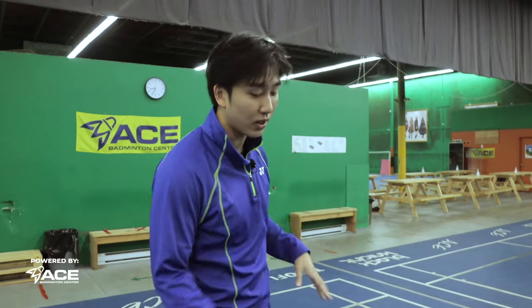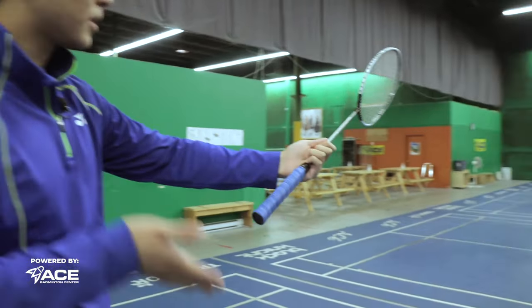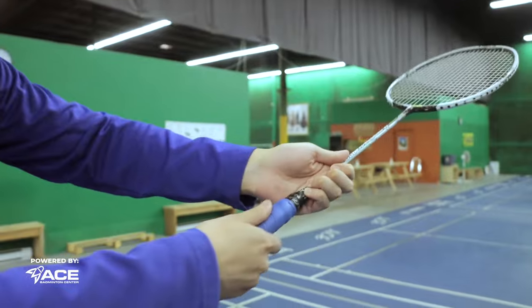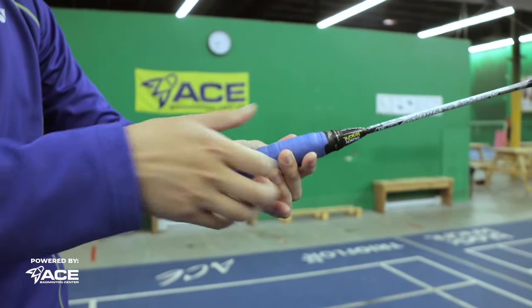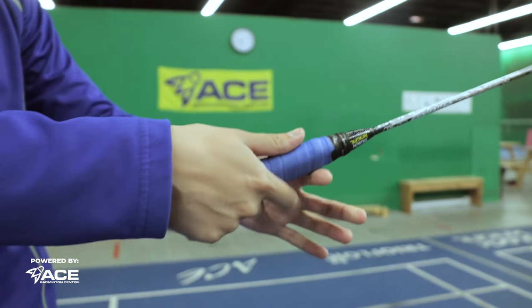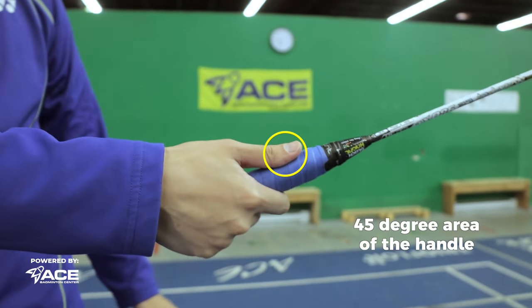Our third grip is the bevel grip, used in many of our overhead backhand shots and late backhand recovery shots. How you do this grip: earlier we talked about the backhand grip where we placed our thumb on the flat part. Now, in between the flat part and the vertical part, we're going to place it right in between there at 45 degrees — and this is going to be our bevel grip.